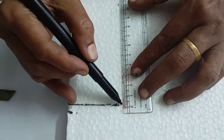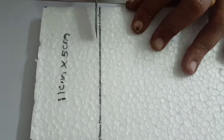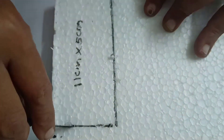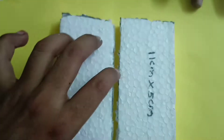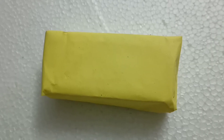Mark it on the thermocole sheet then cut it. We make another rectangular block of the same size, then cover the block with an A4 sheet and paste it.